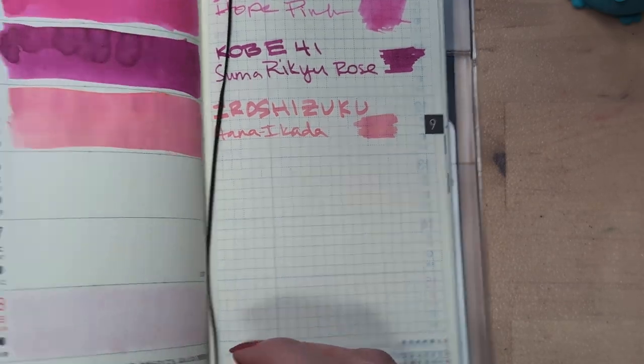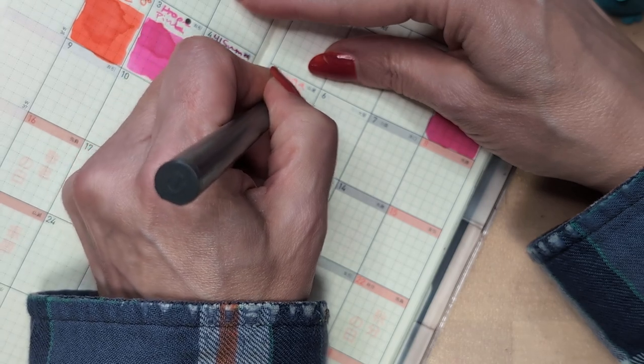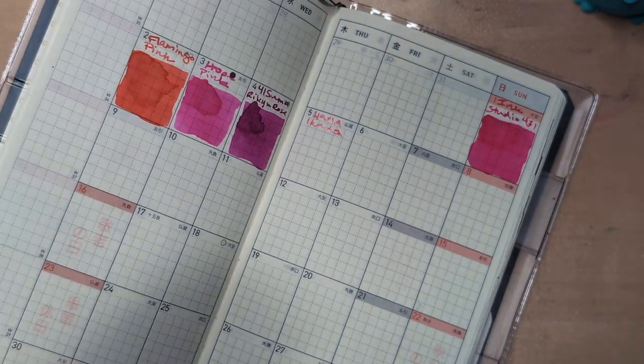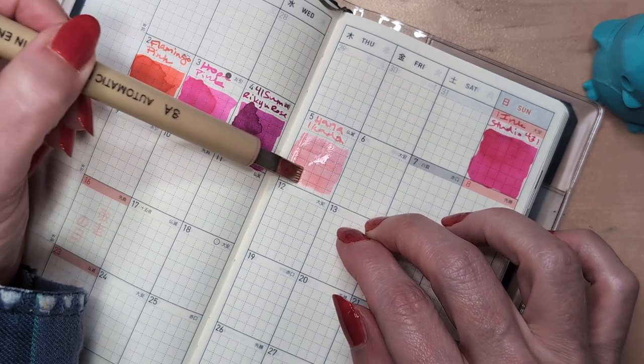Let's do the main calendar page in our weeks, and I think I might compare this to some other ones. This is hard for me to write with because my natural writing angle is lower than that nib wants to go. The tiny grid on the Hobonichi does not really want a broad nib unless you're willing to take up multiple lines.